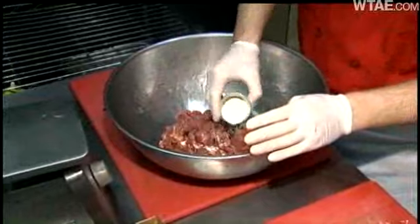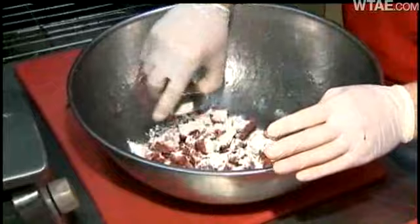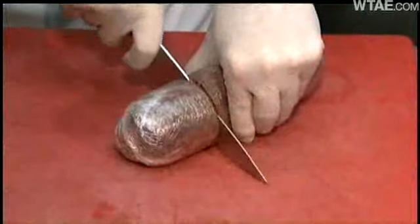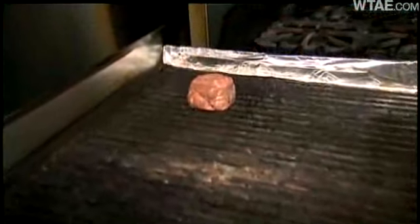We're going to sprinkle it in generously, like so, until it's covered well — sprinkle some of this stuff on beef cuts that would otherwise have gone into the grinder. I can already tell that the meat is sticking together. Wrap it up tightly, put it in the fridge, and 12 hours later you've gone from stew meat to prime filet steaks, and you'll never know the difference. Not even an expert can tell.